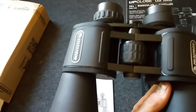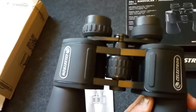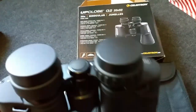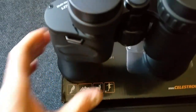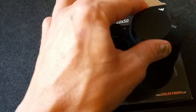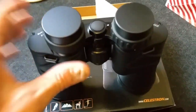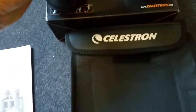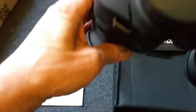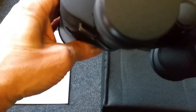It's got a central focusing wheel on it, which is a good sign. There's the diopter adjustment down on the right, as per usual on binoculars — you can adjust it for differences between eyes. It's got dust caps already on both sides, which is nice.